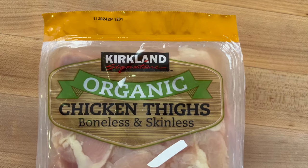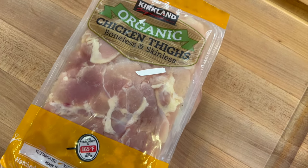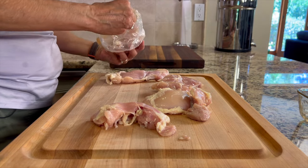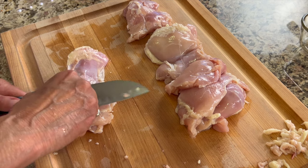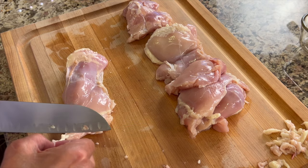To start off our recipe, I'm using organic chicken thighs that are boneless, skinless. I like to use thighs because they are nice and tender and juicy, and they don't tend to dry out when you cook them up. Chicken thighs tend to have a little bit more fat on them, so you're going to want to take your knife and trim it off.